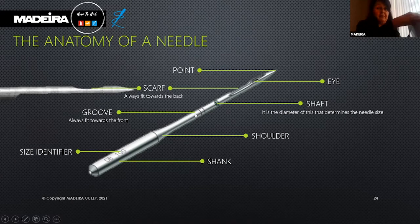The groove — always fit towards the front. You will notice when looking at your embroidery needles there is a long cut groove running in the front of the shaft. This allows the thread to lie more closely to the needle as it passes through the fabric. The length and size of the groove vary by needle type. Remember: when inserting the needle into the machine, the groove must be facing you.